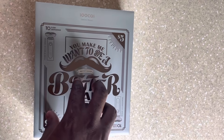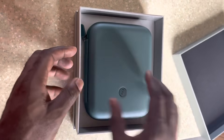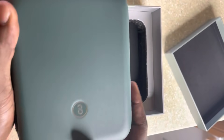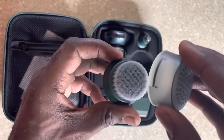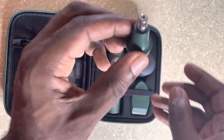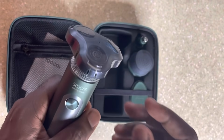Adrian also got an electric shaver from SOOCAS, so we're going to look at that right now. This is my electric shaver by SOOCAS — it's four in one, completely washable. The case is excellent — it's a very nice travel case. Inside you have a cleansing brush you use when washing your face, a nose hair trimmer, and a sideburn trimmer.